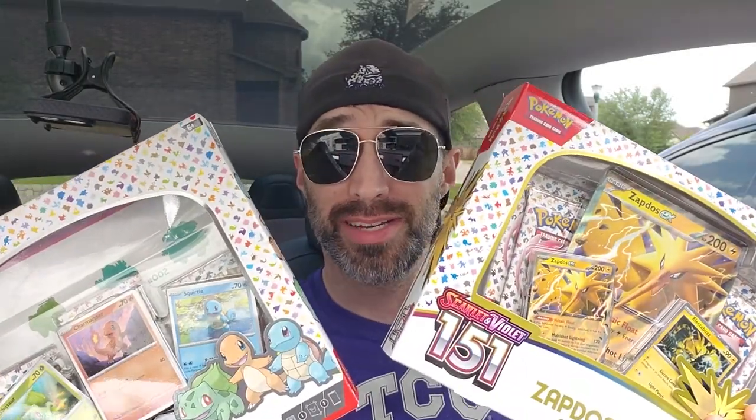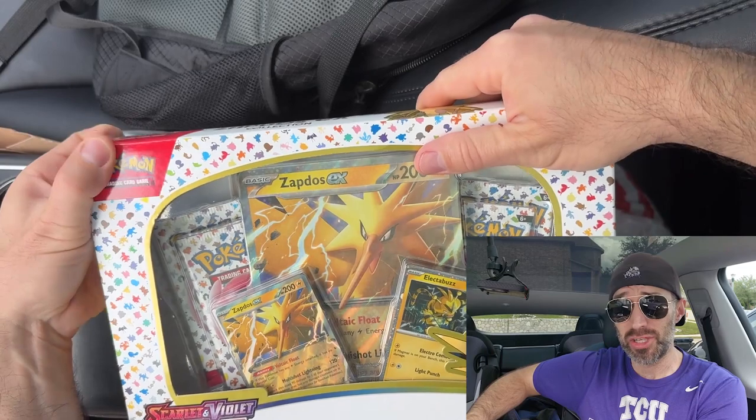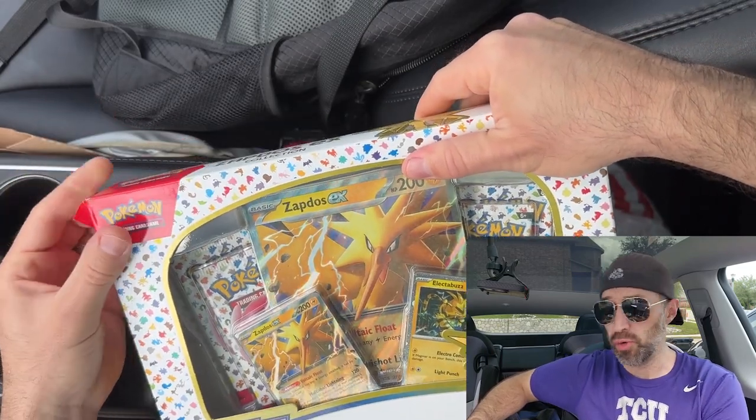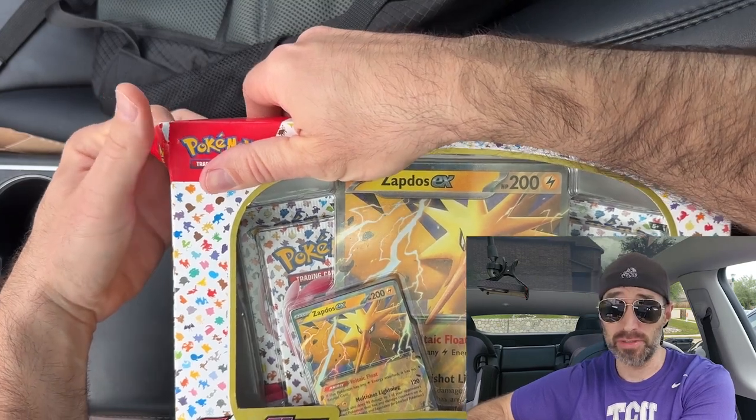Hey guys, welcome back to Poketech. Today we're opening up some 151 because it's been a while and I love 151. Also, I'm giving away the promo cards that come with each of these collections — I'll have more details about that at the end of the video. So without further ado, let's get started. We're going to unbox the Zapdos EX collection real fast. These were both purchased from our local Walmart for retail price. It's always fun to find 151 in the stores, and I had to jump on the deal.